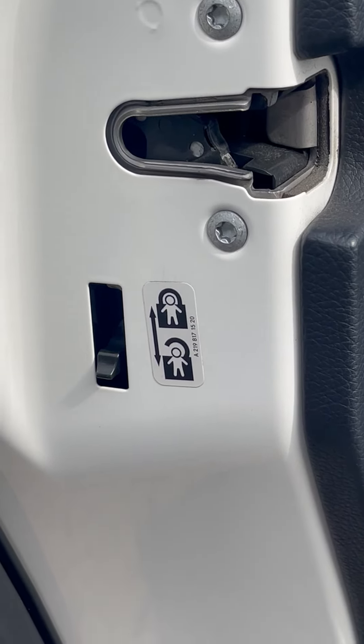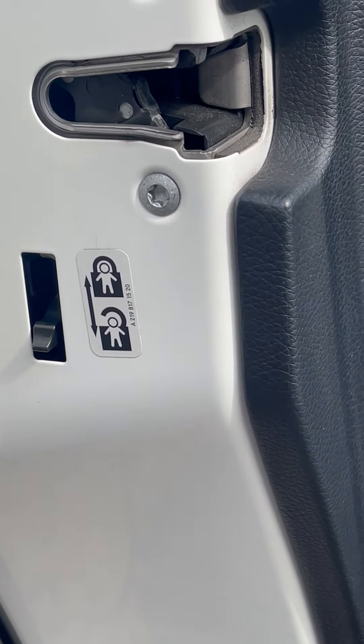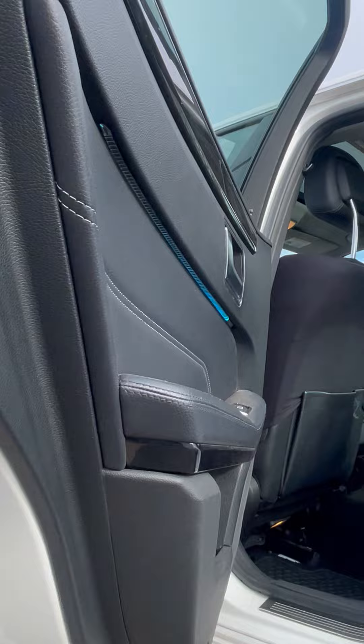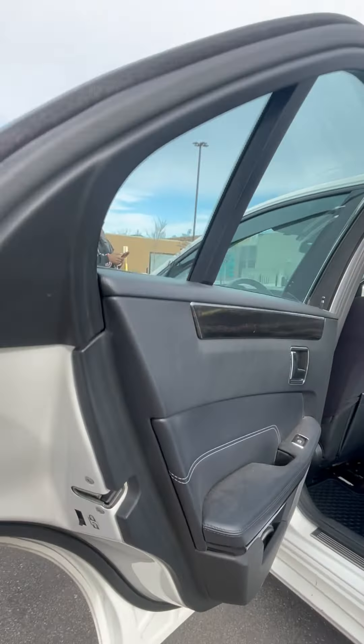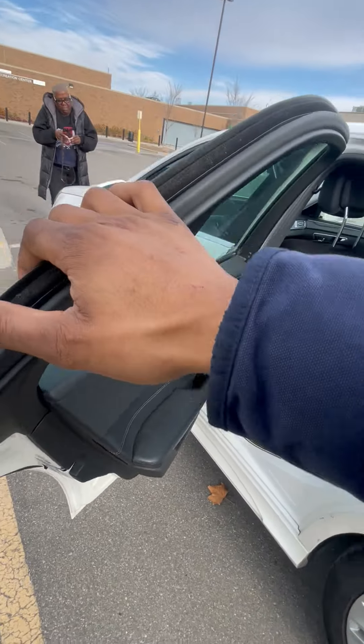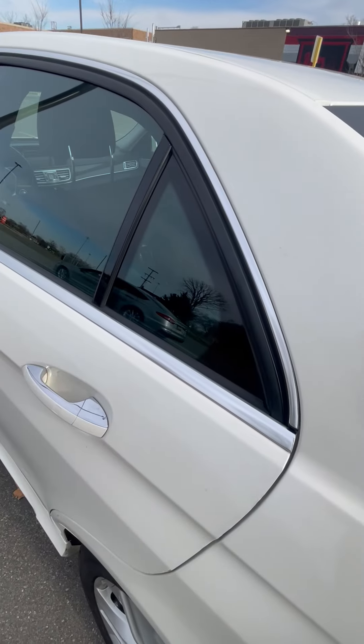It does work the exact same way on both sides, and if it's on you will have to open that door from the outside — it will not work from the inside. And that's how you use your child lock inside of your 2014 Mercedes Benz.